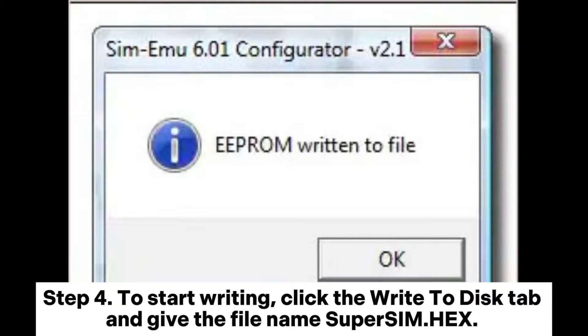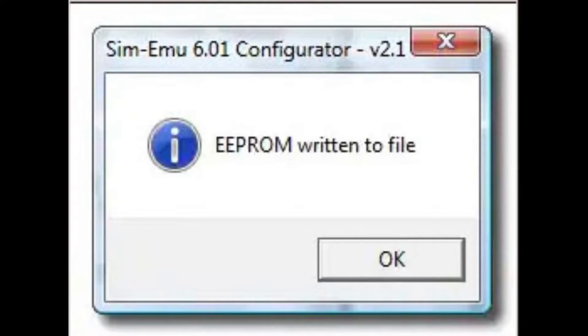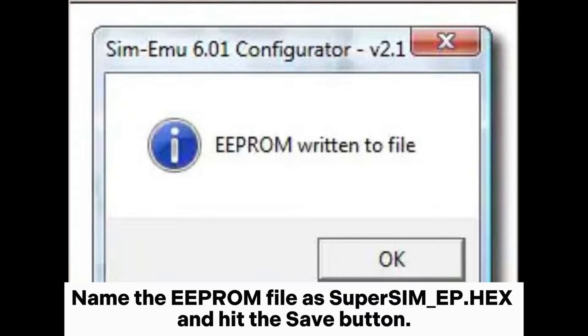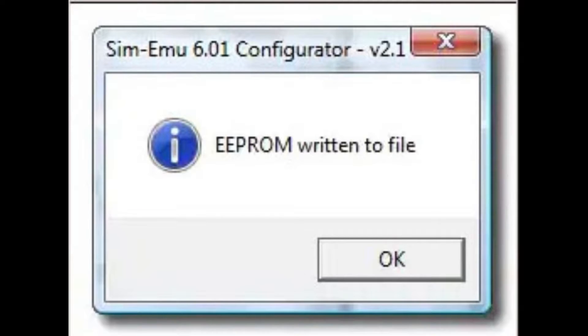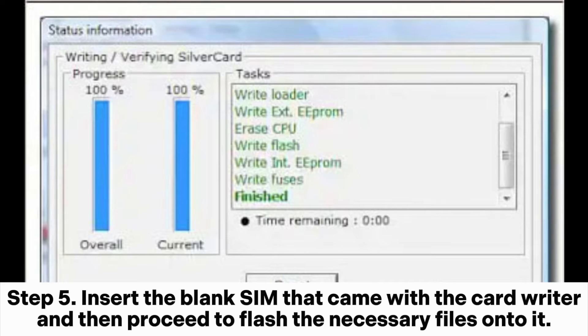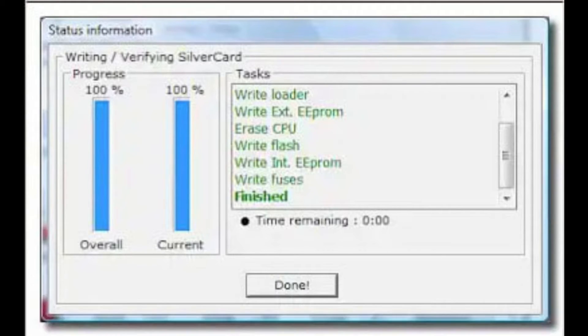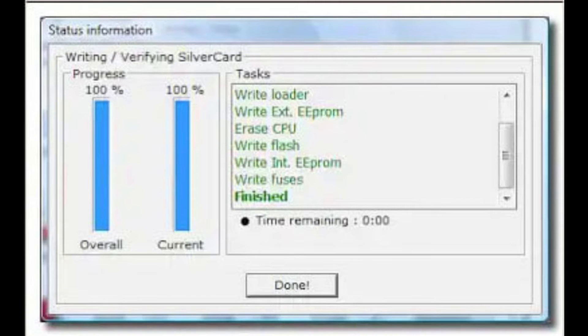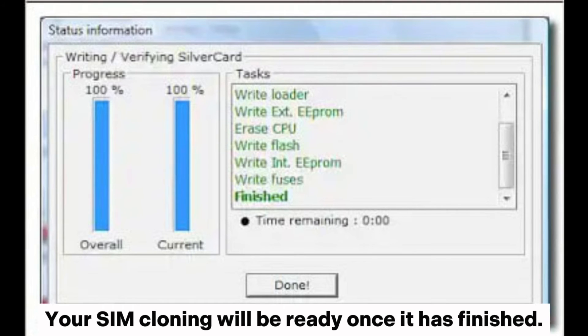Step four: to start writing, click the Write to Disk tab and give the file the name 'super_sim.hex'. This will bring up a window for EPRIM file writing. Name the EPRIM file 'super_sim_ep.hex' and hit the Save button. Step five: insert the blank SIM that came with the card writer, then proceed to flash the necessary files onto it. Include the appropriate fields to complete the writing task, click Done, and your SIM cloning will be ready once it has finished.